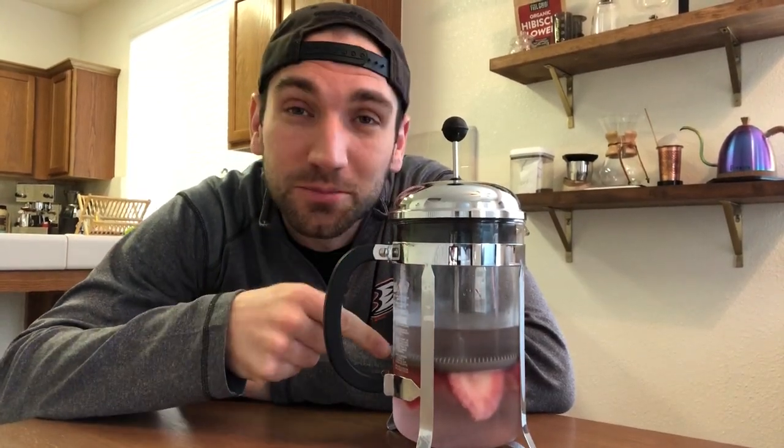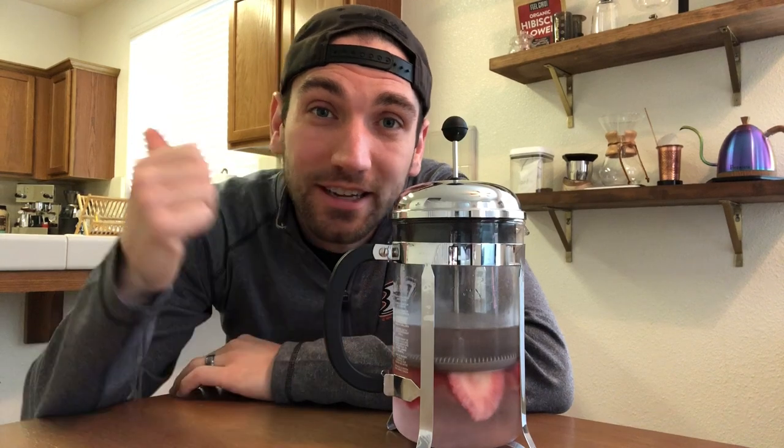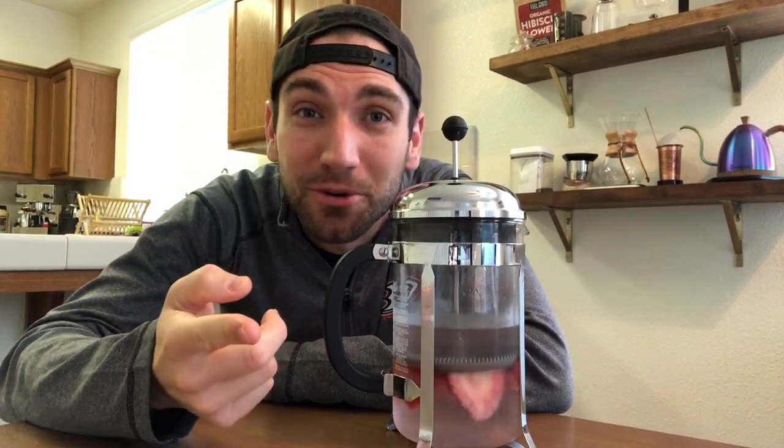This one is so simple. Here's how it works: we pour it into this, and we use it to pour into this. Seriously, this is how simple it is. 24 hours ago I stuck some strawberries in a French press, stuck them in the fridge. I'm gonna pour that into my tea kettle and use that for a pour-over. It's so good.